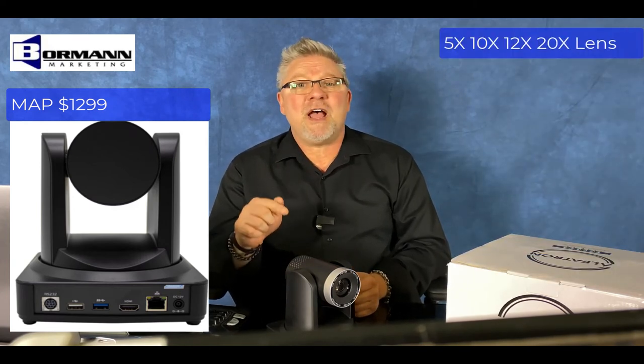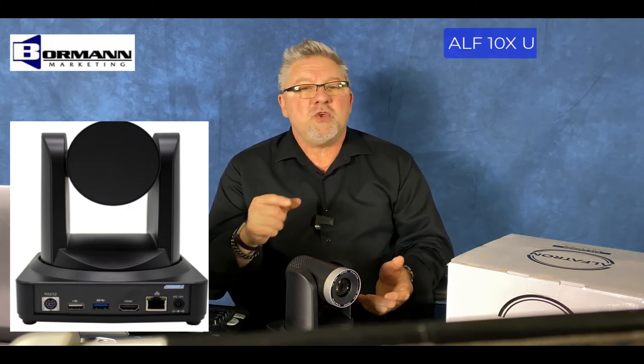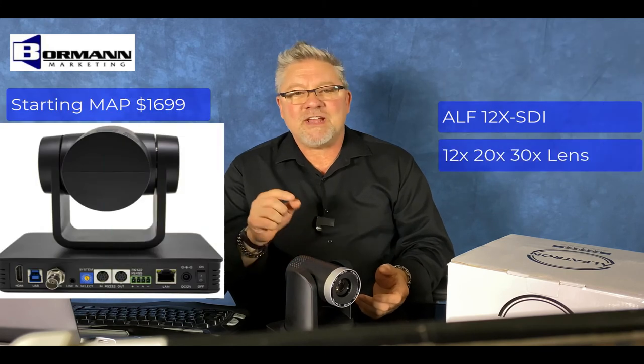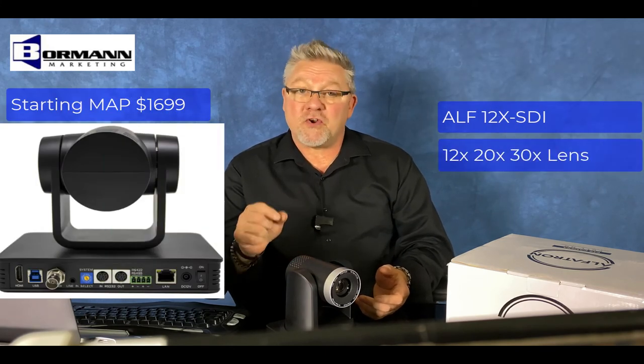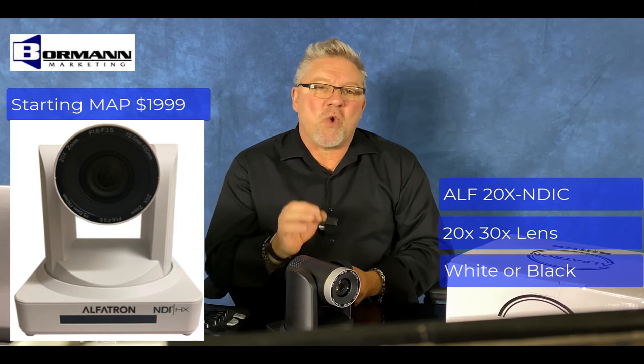This camera comes in a 5x, 10x, 12x, and 20x zoom lens. There are also different flavors of these PTZ cameras. We have a USB 3.0 in a 5x, 10x, 12x, and 20x variation. An SDI version that has a 12x, 20x, and 30x zoom lens. And an NDI NewTek protocol with a 20x and 30x zoom lens in white or black.